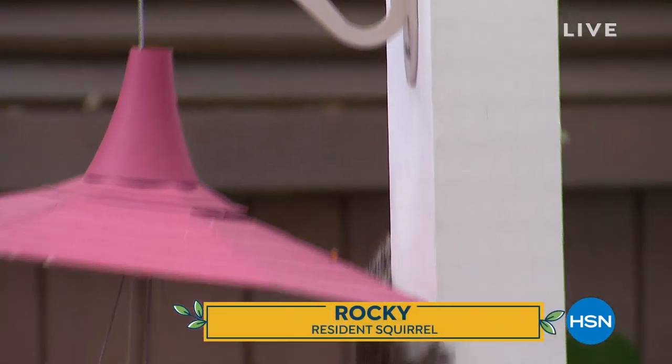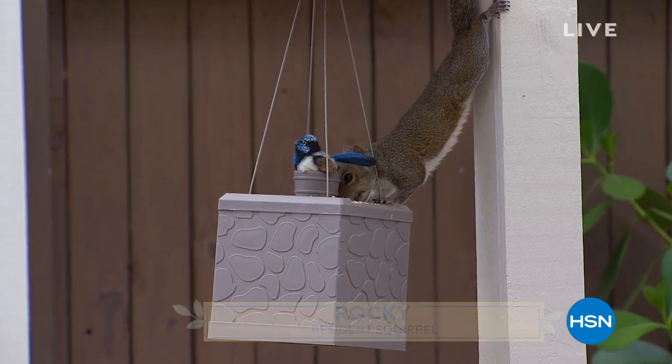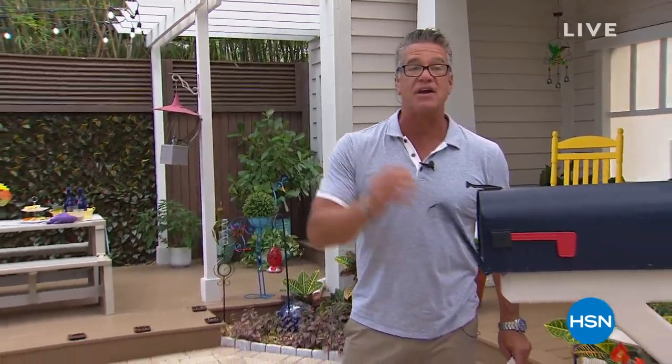Mary Sanchez writes: 'Love my Dynatrap. I've had it for four years and I just replaced the bulb. Love it — now I can sit outside and enjoy my outdoors.' So thank you, Mary. Thanks to all of our Facebook friends. This is our final hour and final show of the season, but don't worry, I'll be back next week with brand new go-to summer products for you.